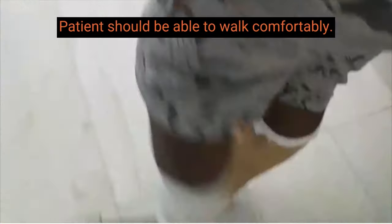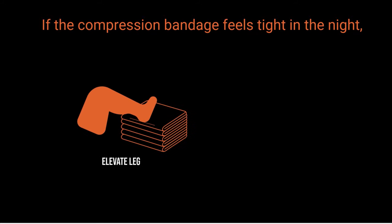If correctly applied, the system should feel tight and you should be able to walk normally. If the compression bandage feels tight in bed at night, getting up for a short walk will usually help.